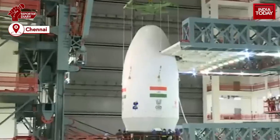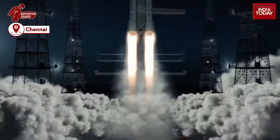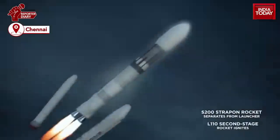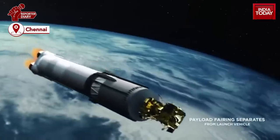Chandrayaan-3 will be carried by the LVM-3 rocket, carrying a payload of 3.9 tonnes. The mission is to land Vikram on the moon's surface and then release the rover, Pragyaan.